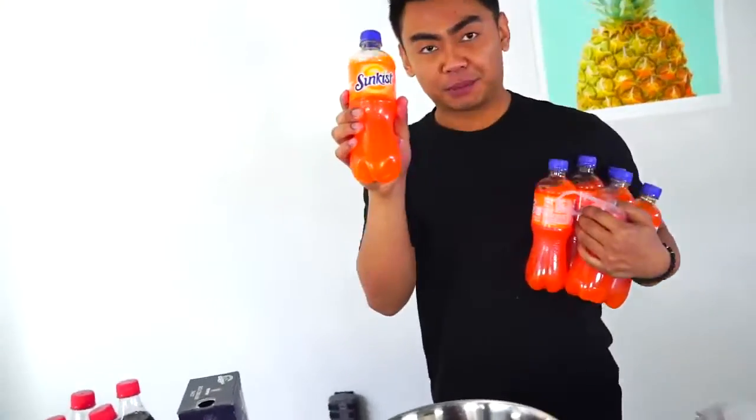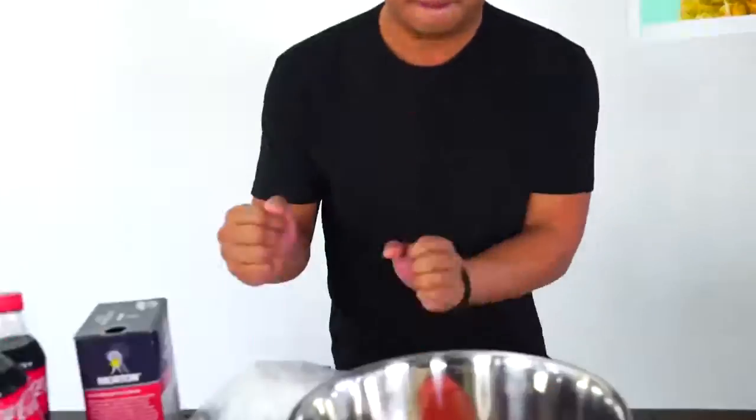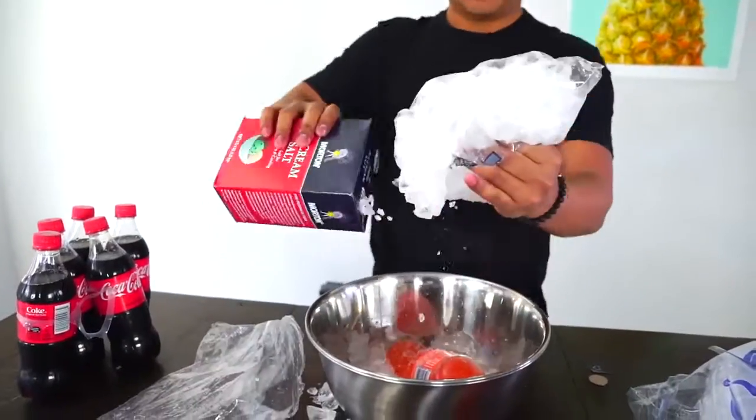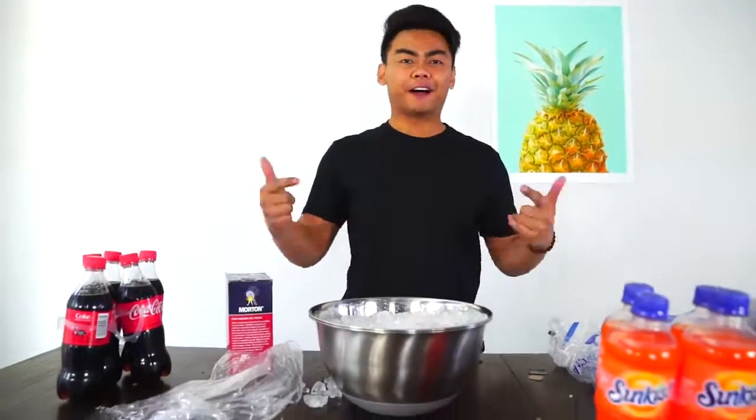All right, now let's try some Sun-kissed. Let's put the Sun-kissed over here. We don't know the freezing points of each soda because they have different ingredients, so it varies. This is an experiment to freeze a whole bunch of soda. Put a whole bunch of ice into this bowl right here and pour some ice cream salt. Now let's wait five minutes and seven seconds for this one.